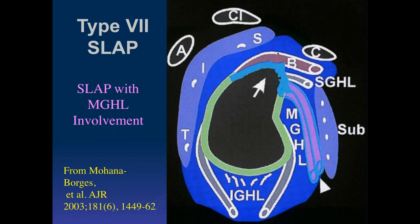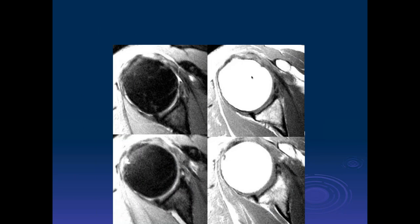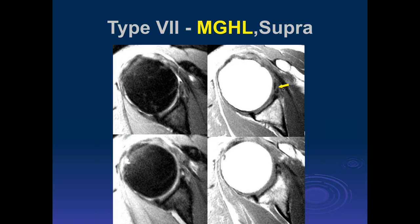Type 7 is a tear that involves the base of the anchor, the superior labrum, and then extends longitudinally involving the middle glenohumeral ligament. Here we can see there's a tear extending out — this is the labrum, and this is the middle glenohumeral ligament taking off. If you follow it out, the tear goes longitudinally along the middle glenohumeral ligament. I haven't seen very many of those.